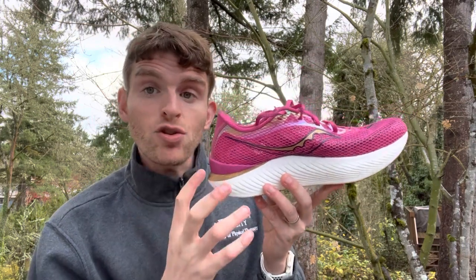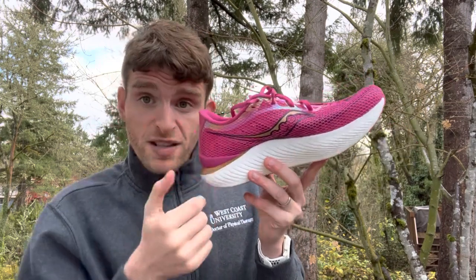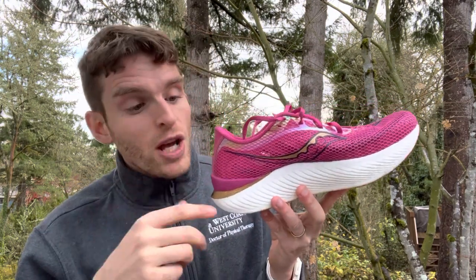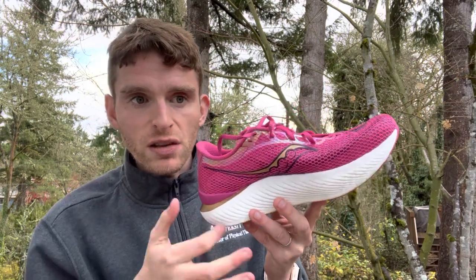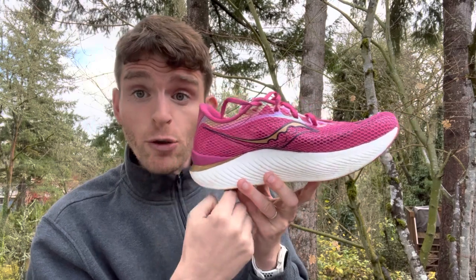When you're getting into maximal shoes, you definitely need that bevel because the taller the shoe is, the more it can pitch you forward based on the angle if that's not there. For super thin minimalist shoes with less stack height, it becomes less important because there's a lot less between you and the ground. This specific curve in the heel is called the heel bevel.